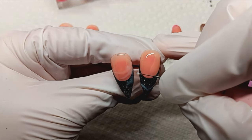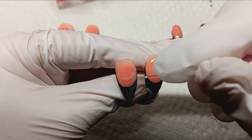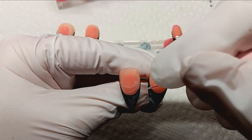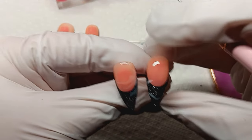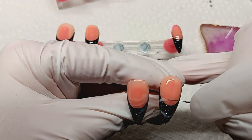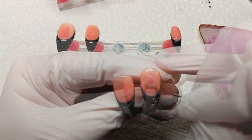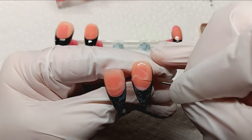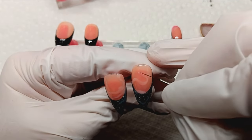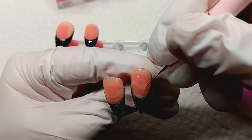You could always use white and dilute it down with base coat if you don't have a milky white. When I do nail art, I try to minimize the amount of mixing I have to do — I try to find a color I can use straight out of the bottle if at all possible. It takes so much more time otherwise, and if somebody wants me to recreate the set, I know exactly what I used and how I did it.